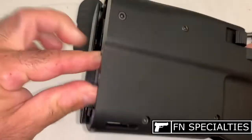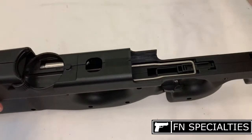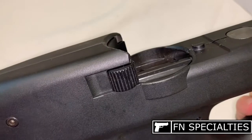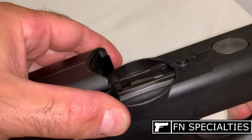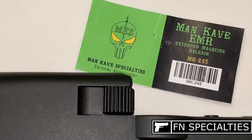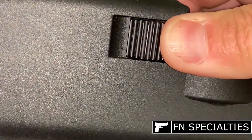Reinstall the trigger housing assembly, buttplate, breech block assembly, and receiver. Check for function. And there you have it — the Man Cave extended magazine release installed on a PS90.